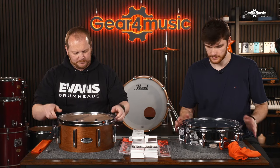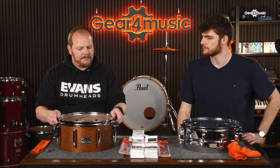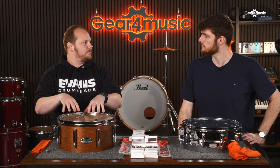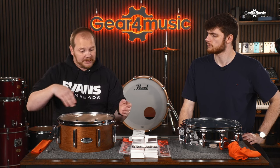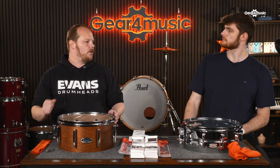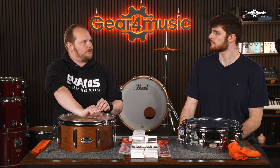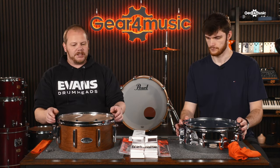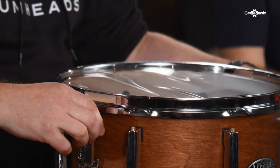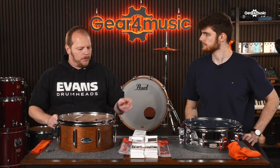At this point we're purely lining everything up — we'll get into seating the head in more detail on the batter side. Because we're working with such a thin film on the snare side, we don't really have to worry about pre-stretching or bedding in. We don't want to stretch that film by pushing on it. Just make sure the logo is straight and that the snare gates are in line with the butt plate and strainer.